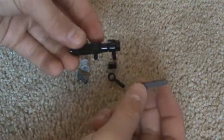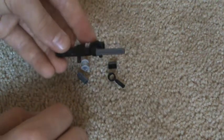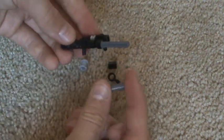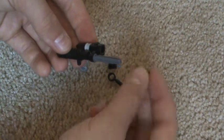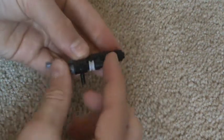Then you take this piece, whatever it's supposed to be called, you just stick it on there. Then you take the mystery name piece and you stick it on right here. And here's your grenade launcher right here.